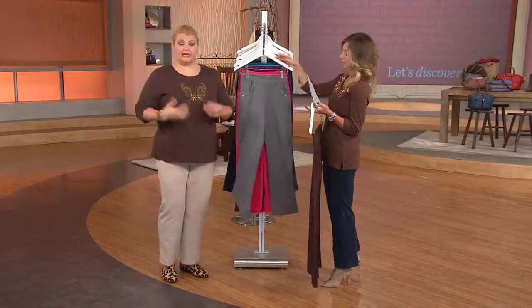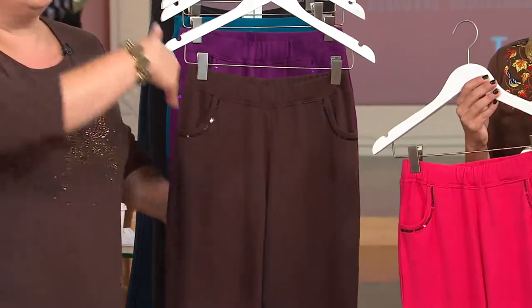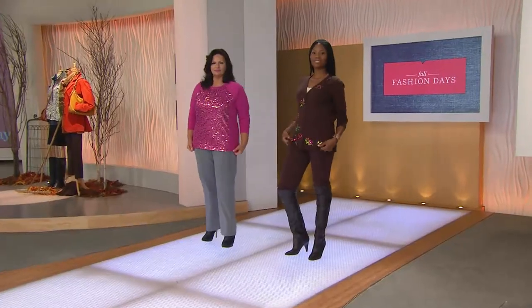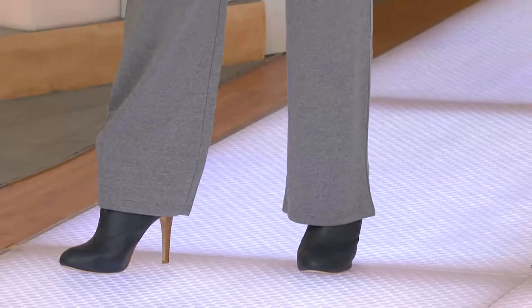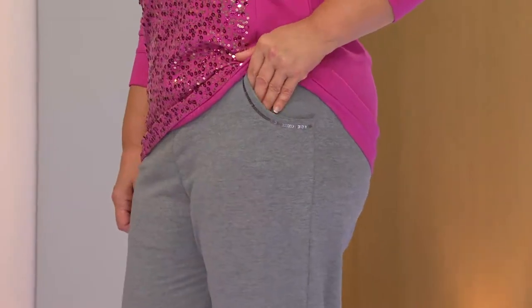If you have our hoodie that zips up and has a panel of sequins, this pant was designed to match back to that exactly. If you're looking for a bottom for that jacket — I have it in the rhubarb and the black. Even if you don't want a matchy-matchy set, this goes with so many things. You saw Monica wearing it with the sweater, and you can wear this with a basic t-shirt. It's a pant you'll reach for again and again. The straight leg means you can get it into a knee-high boot, wear a bootie, or even a sneaker. The 29.5-inch inseam means petites can wear it without hemming, and it works for longer legs too.